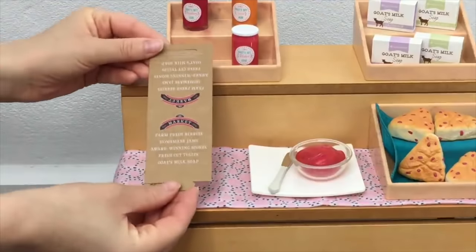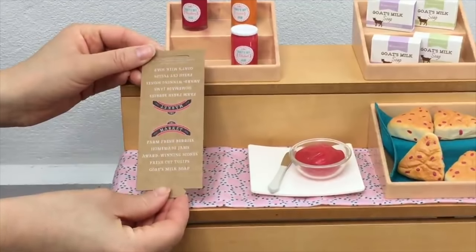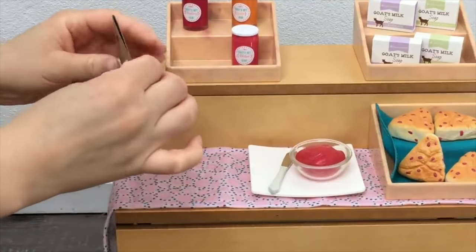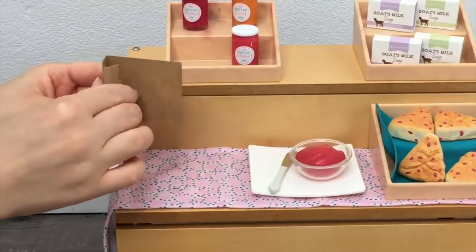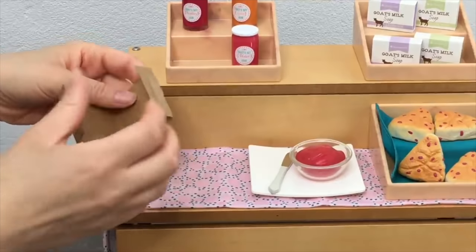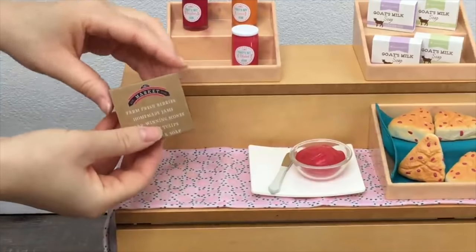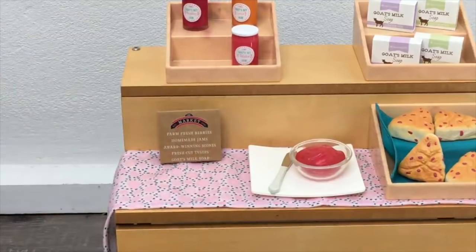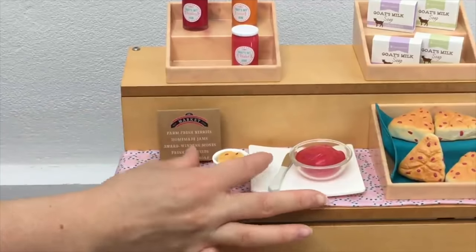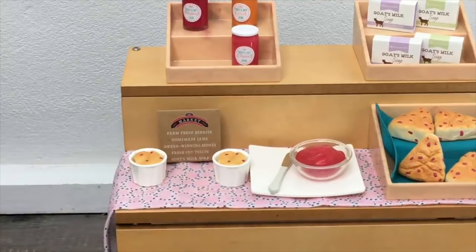To finish off this section, there's a two-sided paperboard stand that sits on the market stand itself, listing what's available: fresh berries, tulips, jams, scones, and soap. I fold it in half, crease the bottom, connect the two pieces together so it stands up, and add it to the back of the table. For the tasting there are also three scone tasting cups — quite lightweight plastic — and the scones are not removable inside; they're stuck in the cups.